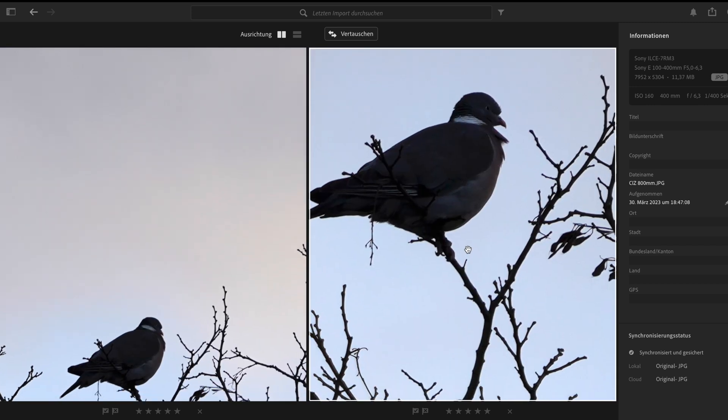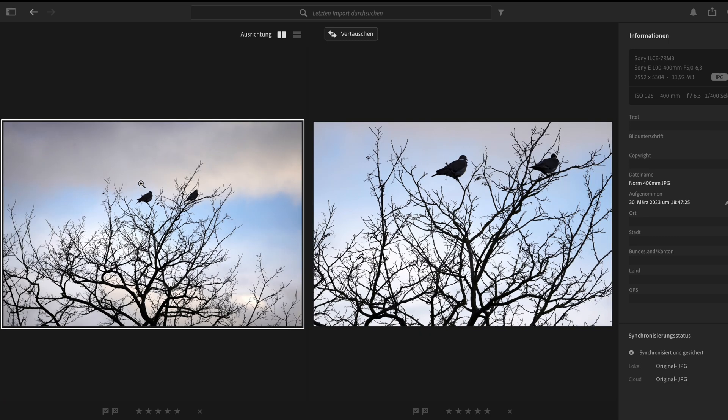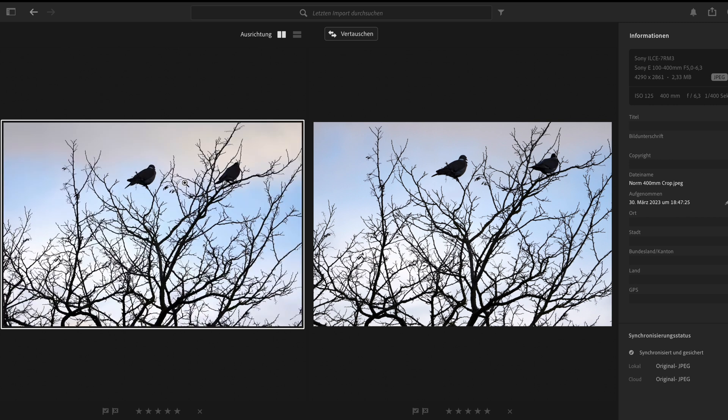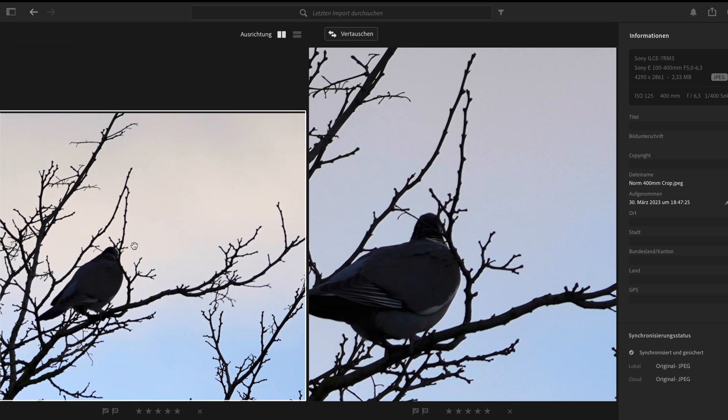You can see it's a very clear image and it works very well. I have also cropped the original 400mm image to the same size as the clear image zoom image, and it looks like this — now it's only 2.33 megabytes and 12 megapixels instead of 44 megapixels. On first look, the clear image zoom image is much sharper. You can see much more detail, and it works extremely well.